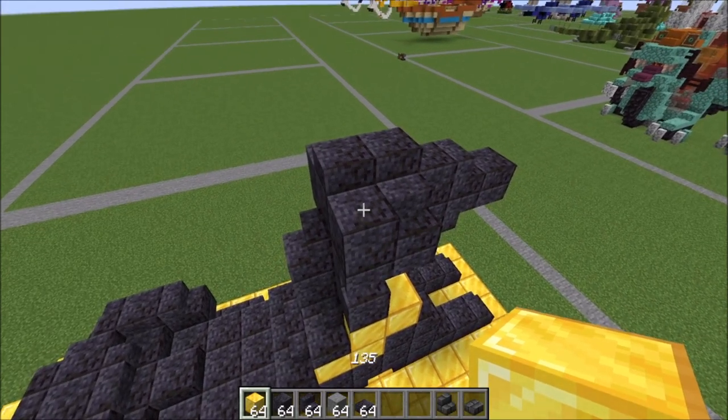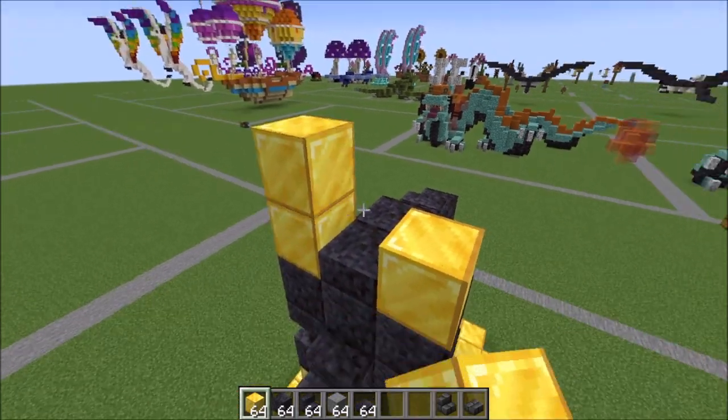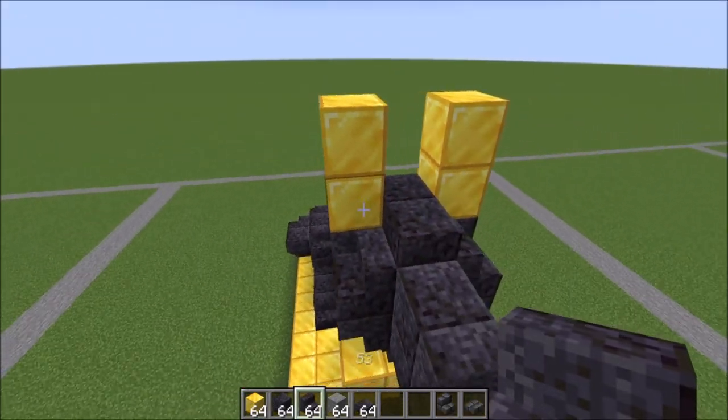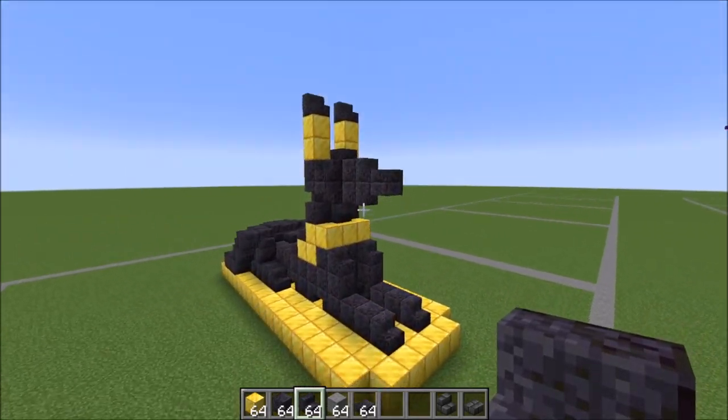On top of this last polished blackstone, a gold block here and a gold block on the other side. Go ahead and bring those up by one. Looking at the doggy from the front, we have two stairs to place like this — and you are done.